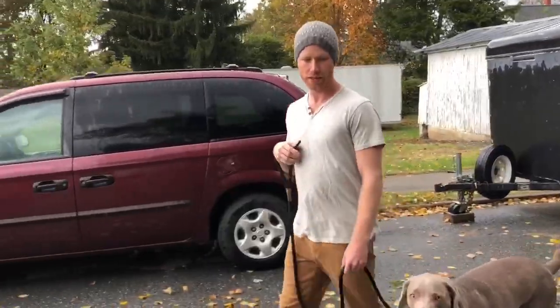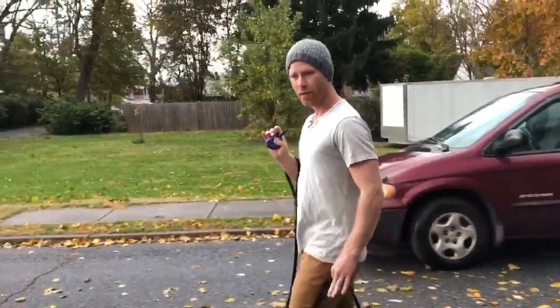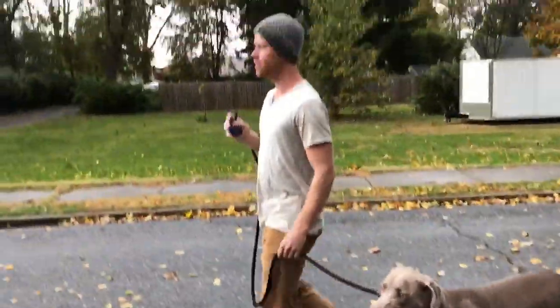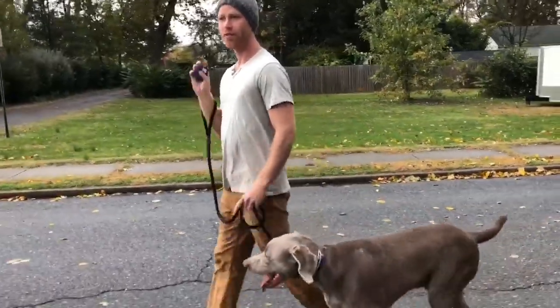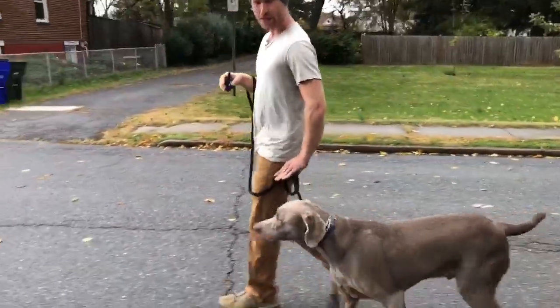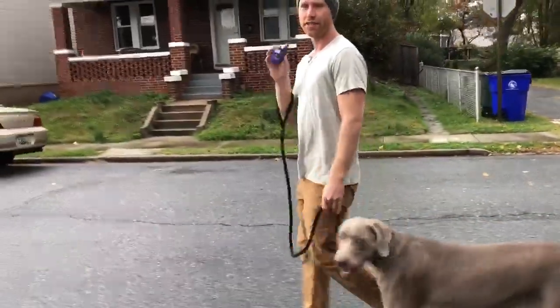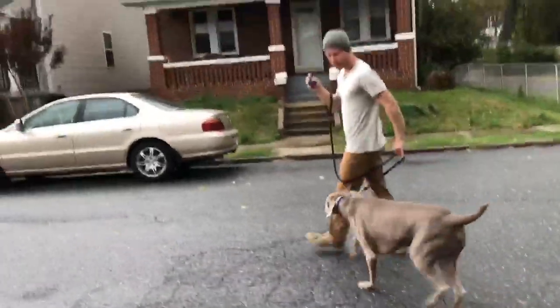Any time he strays away from me, I will turn the button on and hold it, then guide him back to the heel position, which is right by my left leg, and then release the button. What he's learning very fast is when he feels this pressure from the e-collar, to put himself back into the heel position — just enough to motivate him to want to turn it off, but not enough to freak him out. It's at level 11. If he goes out, I turn it on, guide him, turn it off.